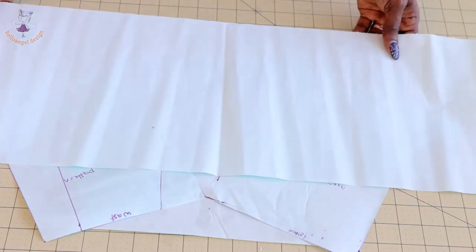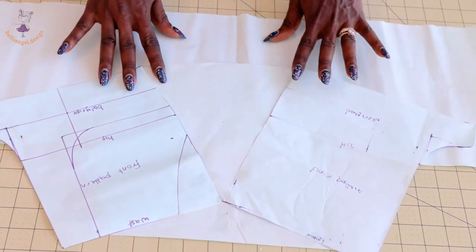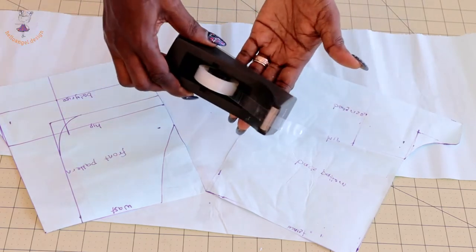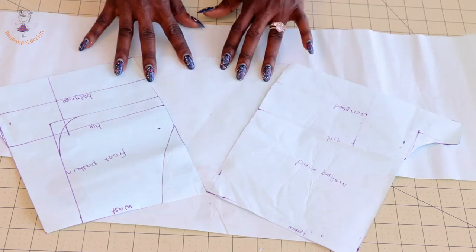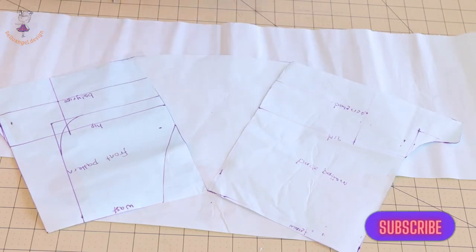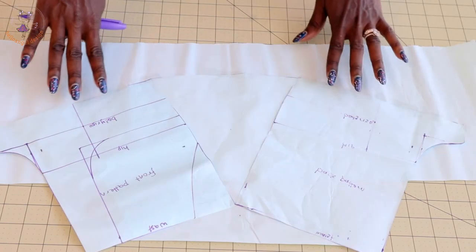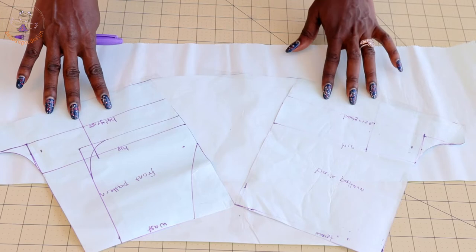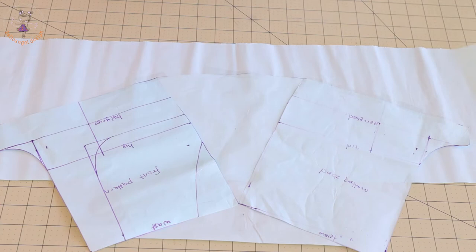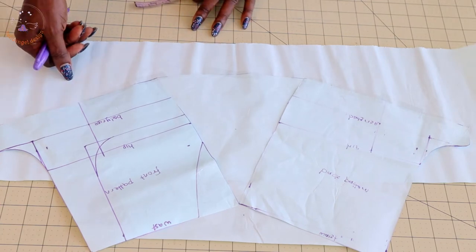Take a different paper and place your short pants pattern on top of it. Use cello tape to tape them together — make sure you tape them properly so it doesn't move. This is how it looks now with the pattern paper taped together.